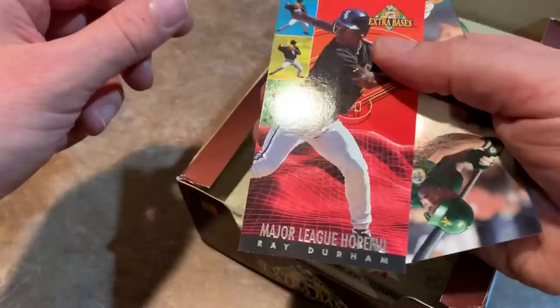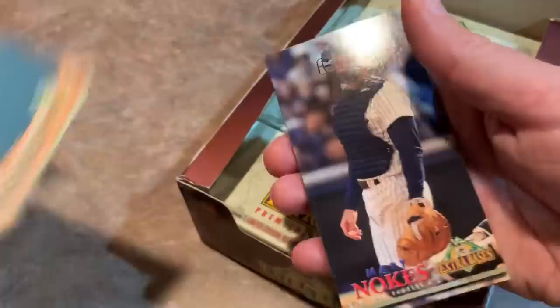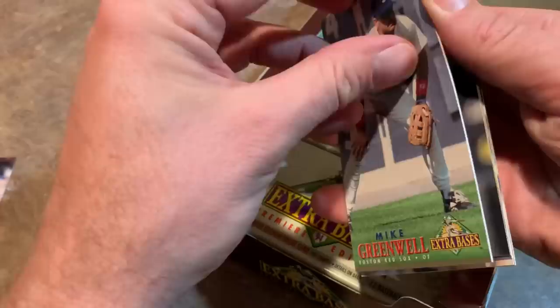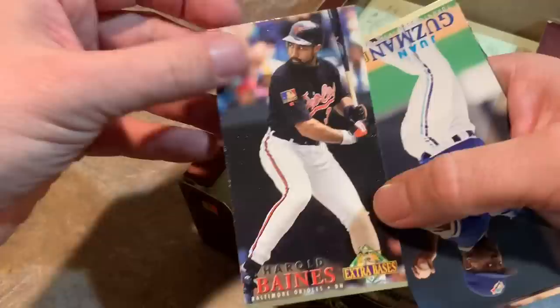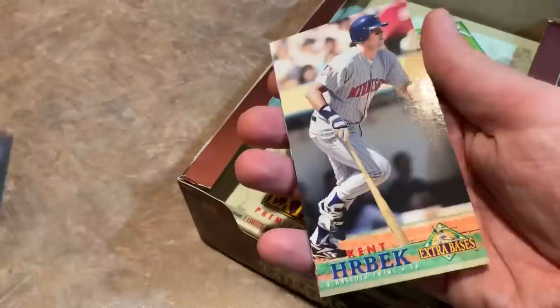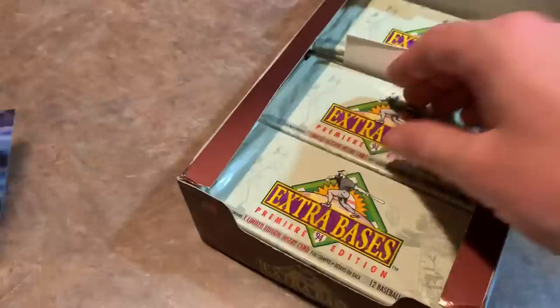Ray Durham — Extra Bases insert card, Rickey Henderson. These wouldn't be bad to get signed. The only thing I could see doing with these cards is getting them signed and maybe sending them through the mail. Send Chuck Finley his card — hey Chuck, can you sign this gigantic card? You'd probably have to use like a large legal envelope because these things are so big. Harold Baines, Juan Guzman — he came up and was really, really good also. Brent Gates. Paul O'Neill. Kent Hrbek. And Tim Salmon. Some of you guys might have forgotten about these, or maybe your card shop owner had a lot of sense and realized this would be an awful product and didn't even carry them.